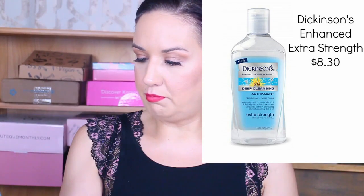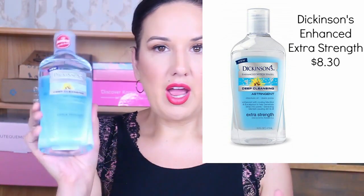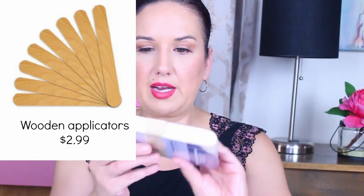This extra strength Dickinson's toner — I would never use this on my face because it has a high alcohol content. But what it does is melt down my ferulic acid, that's why this is here. You only need a couple of drops, so it's not anything major that's going to harm your skin. People put this on their skin all the time; I just personally don't use alcohol on my skin.